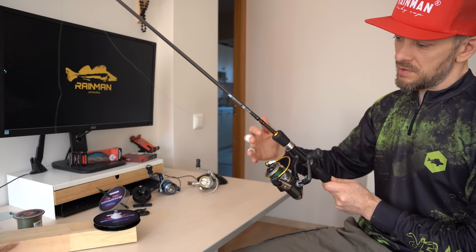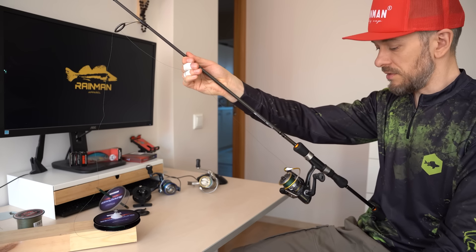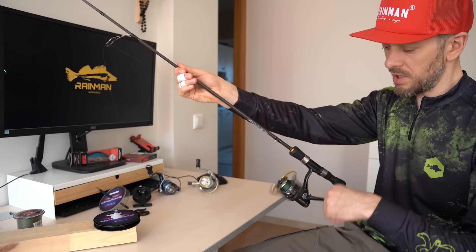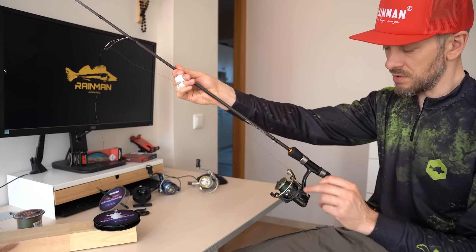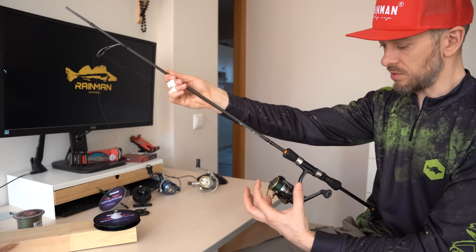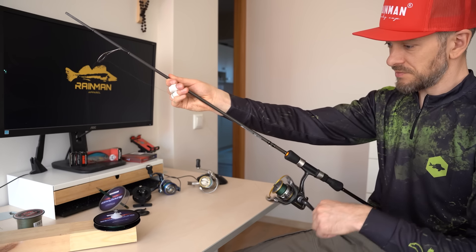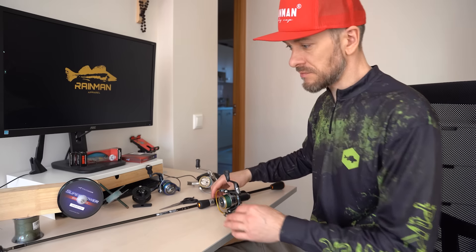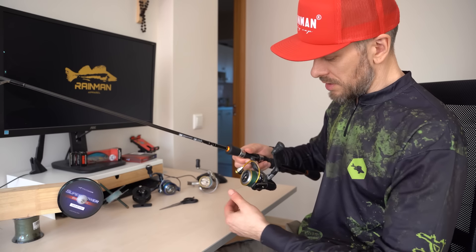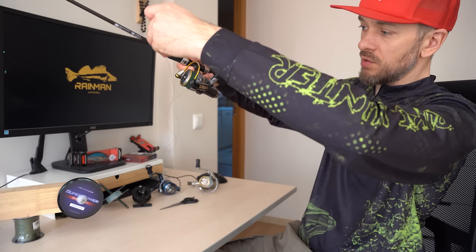Regarding tension, you need to spool the line so that it lies neatly and is not too loose. During spooling, keep the tension moderately strong so it lays on the spool evenly. The level of tension should be similar to when pulling the bait while fishing. The reel is spooled. To check if it is well spooled, pull out a little bit of line and see if it does not twist or tangle.